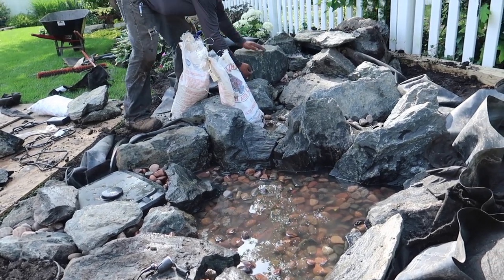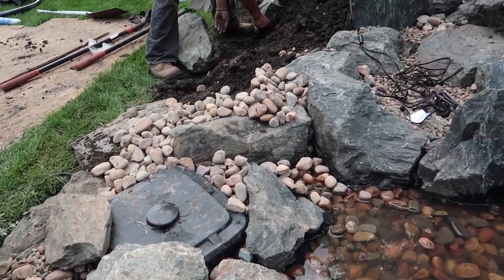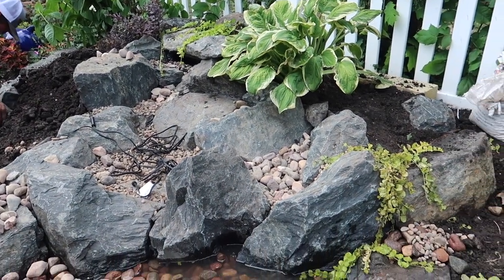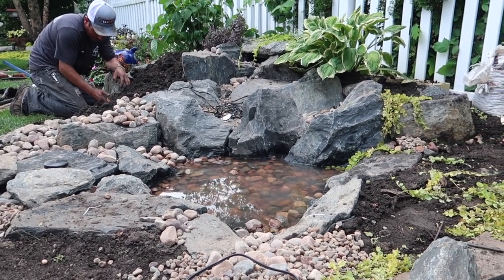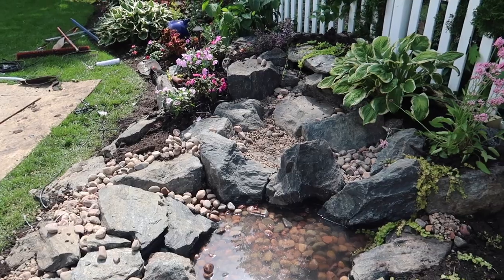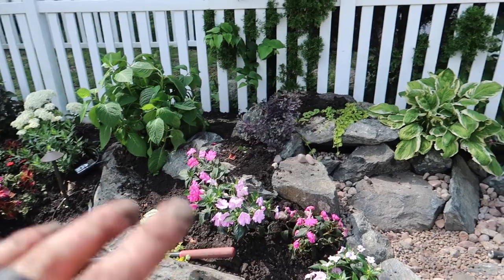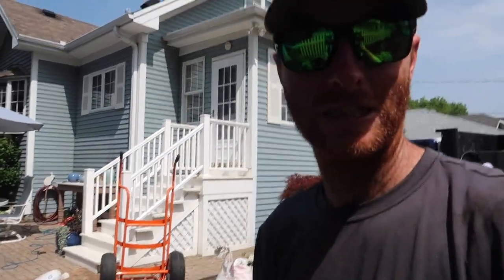As you guys know, plants make the world of difference when finishing up these jobs. Luckily the customer had plenty of plants to work with today, so we're getting the plants in, finishing up our edges, and we're about to turn this thing on. I think we might just beat those guys. I'm super excited to see how this turned out — really excited to see that split waterfall. We've got a lot of these plants in, which really finishes off the whole feature. Without further ado, let's turn it on.